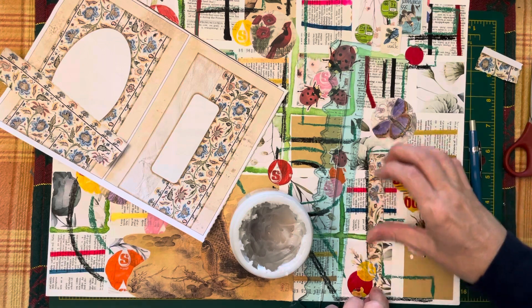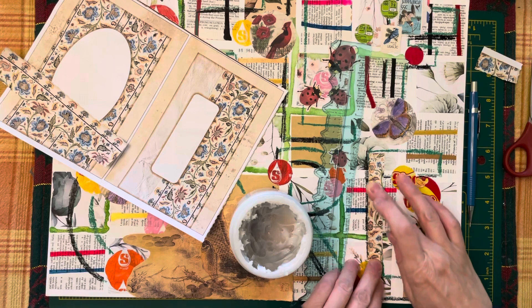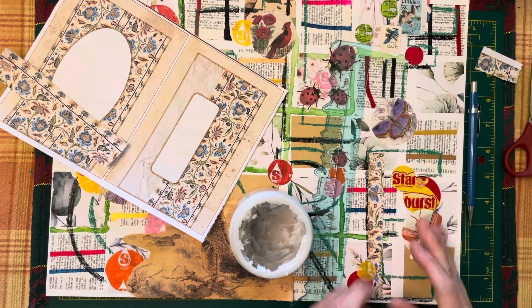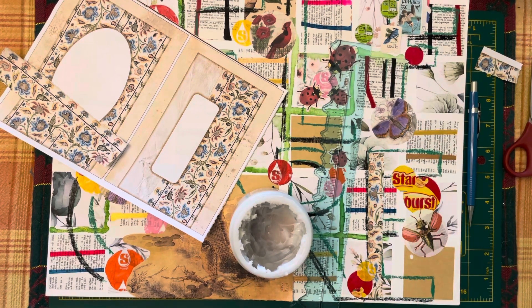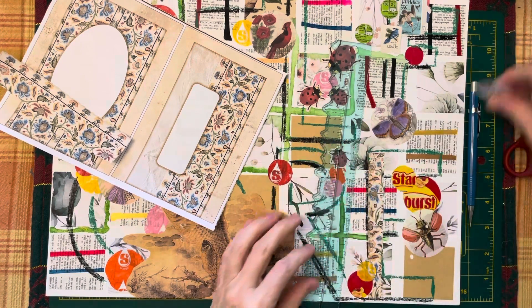I've had a bit of a break from my other November project, which is creating an advent calendar with shaker cards. I am pausing because I need a bit of a rethink, and that's what the pause is about.